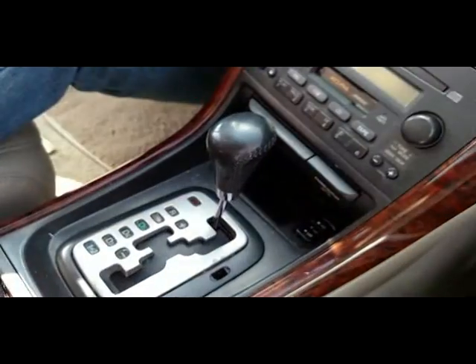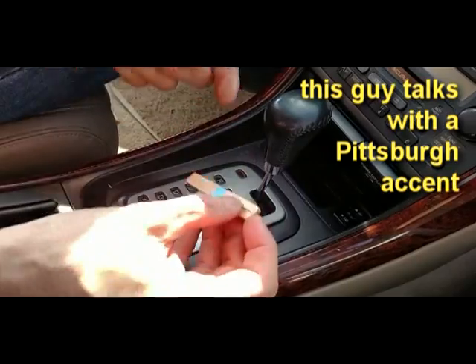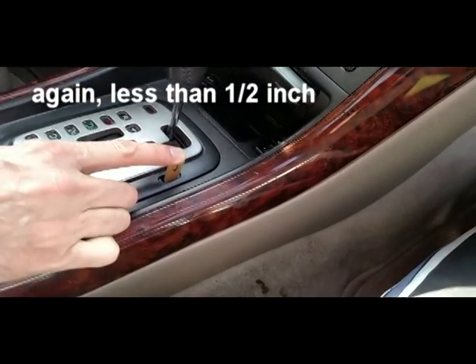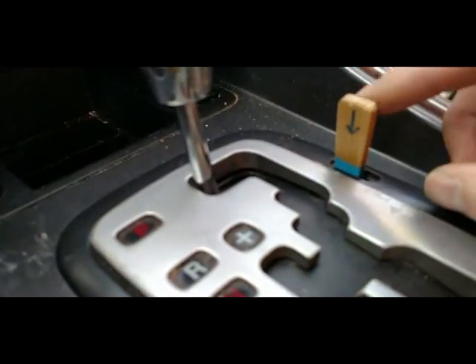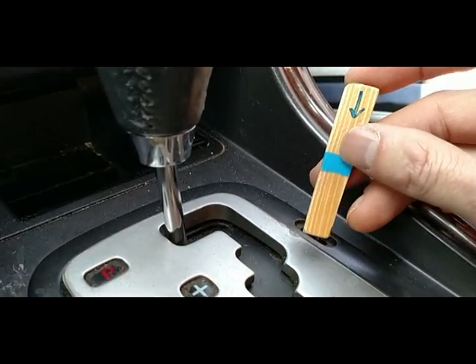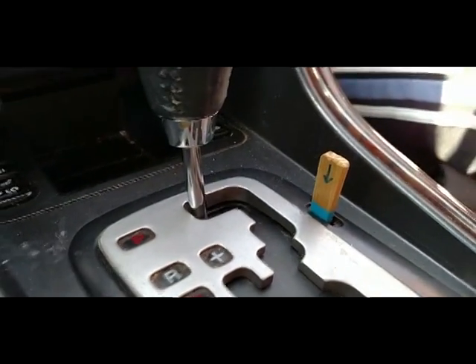What I did was create this little doodad — I'll give you the dimensions in a second — and you can actually even leave it in there. Just by pressing down you can see this. That's all the pressure that you need. You can even keep that in your glove compartment. Thanks, hope that works out.